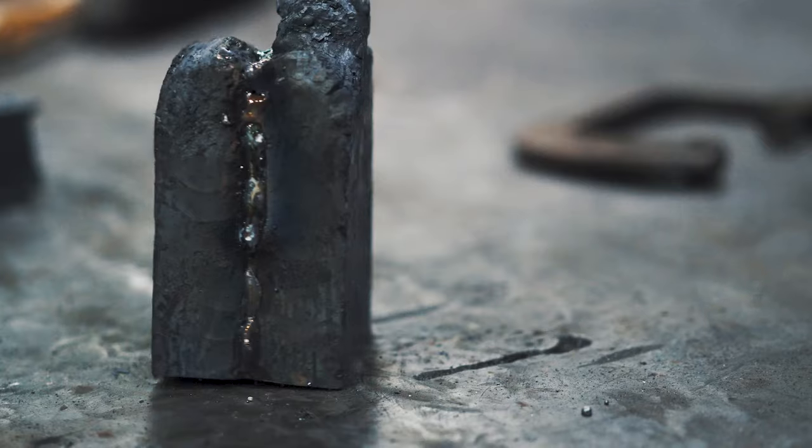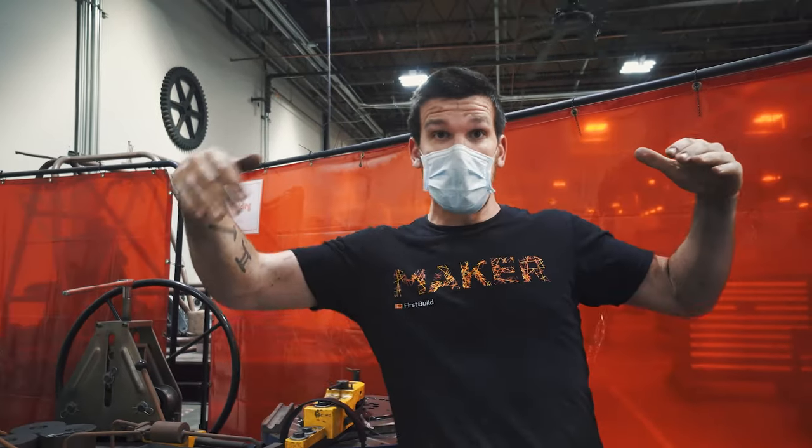I've got my first weld set and I've got my billet of 32 layers. I need to draw it out on the power hammer so I'm going to have 64 layers.